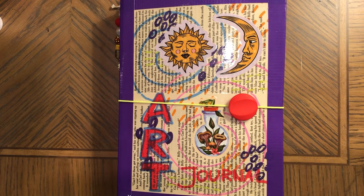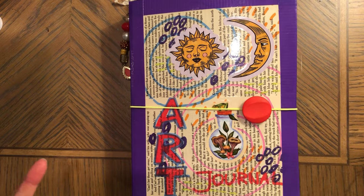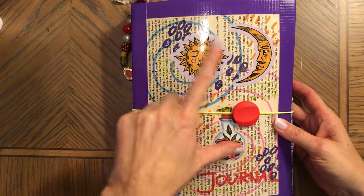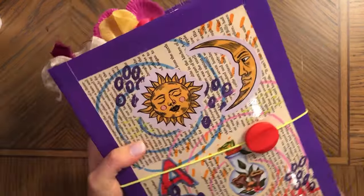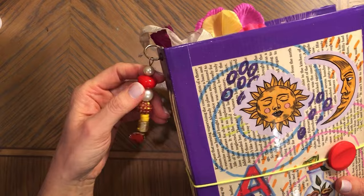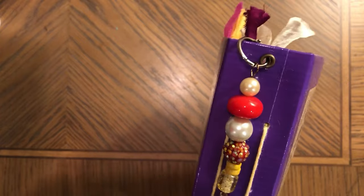Hi, this is Enna, welcome back to my channel. Today I'm sharing the last journal in this series of journals made with food packaging. The pages and the cover are made with recycled materials. I used stickers on the cover, markers, and laminated the front and back, then used duct tape. The journal is 10 inches by seven and a half by one and a half, and it has a tassel attachment and two signatures. I think this is the sixth journal in this series.